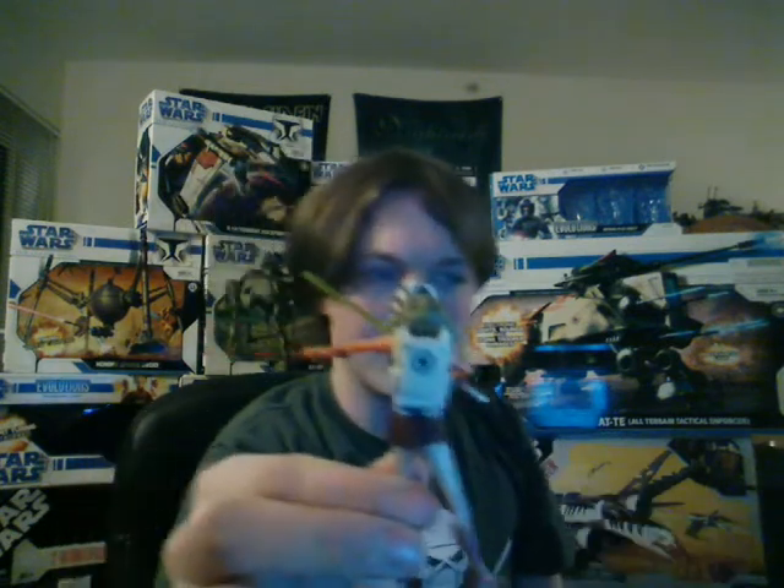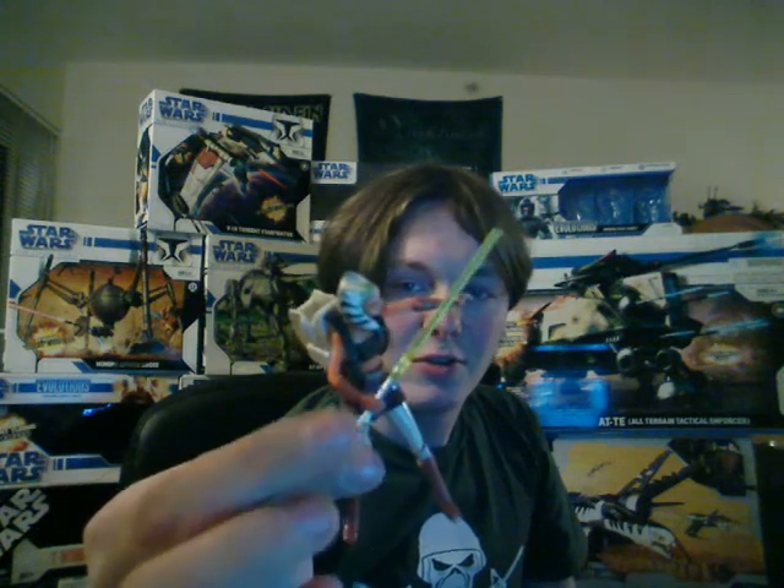It's a really, really cool figure. You may notice the humongously large backpack here — that's to fit Rotta the Huttlet, which comes in the package. Now the figure itself is pretty detailed. It's all plastic except the skirt, which is soft goods. The only bad thing about this one is that it won't really hold the lightsaber very well; it doesn't take much to take it out of the hand.